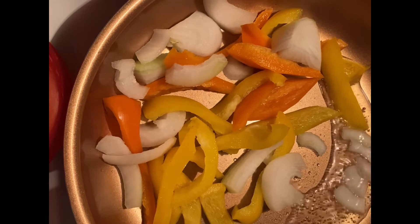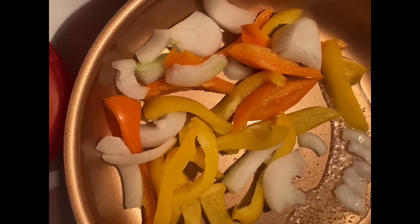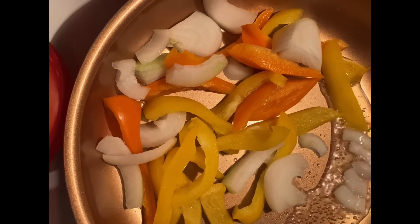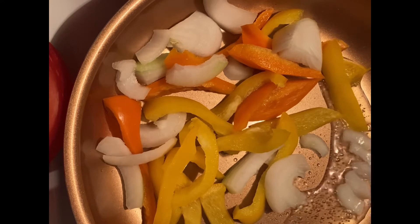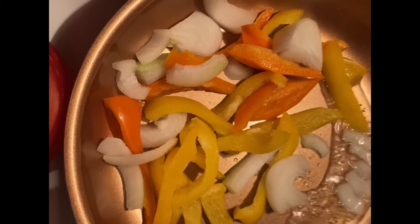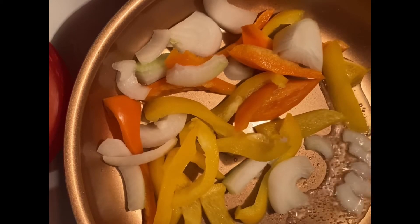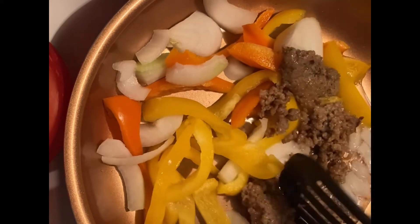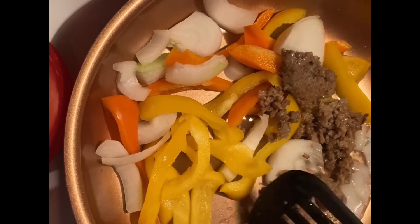These sausages look like regular sausages — they look like books, like music — but they're not at all. I do like sausage, and you should change and try eating this. The thing about these plant-based sausages is they're a great alternative.